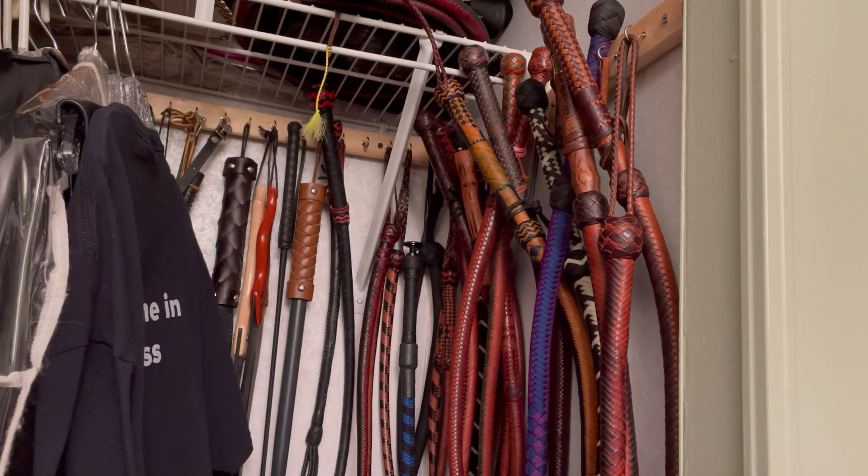I'm giving you a little snapshot view of the inside of part of my toy closet. If you can visualize a closet, I just took a 1x2 strip of wood and a whole bunch of cup hooks.